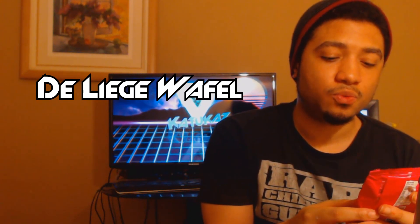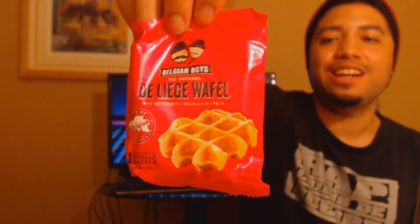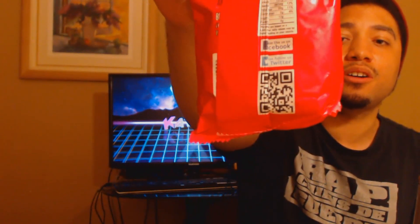This is not gonna be a long video because there's not a lot of items in the Munch Pack, but that's okay. The next item we're gonna look at is called Belgian Boys Delije Waffle. I have a QR code here — if you have a phone you can try to scan it. I'm gonna go ahead and open up this all-natural waffle and see exactly what it tastes like.